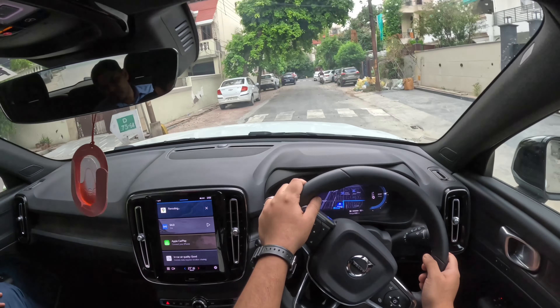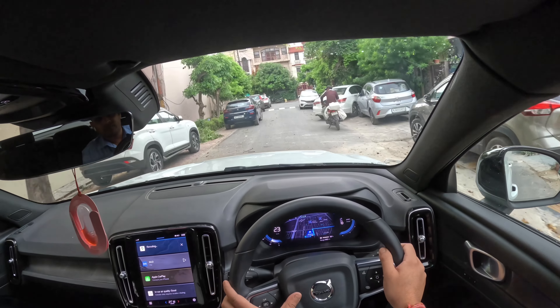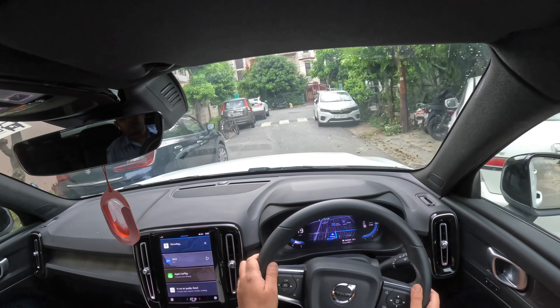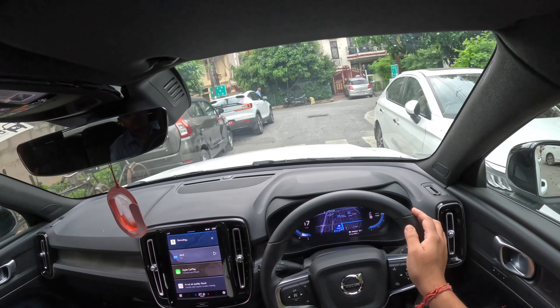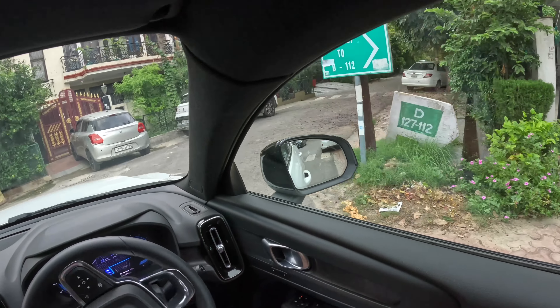The car is parked — you can see the back look. The back look is totally different. The same person who designed the Lamborghini Urus is the designer of this car. The spoiler is from the same designer.